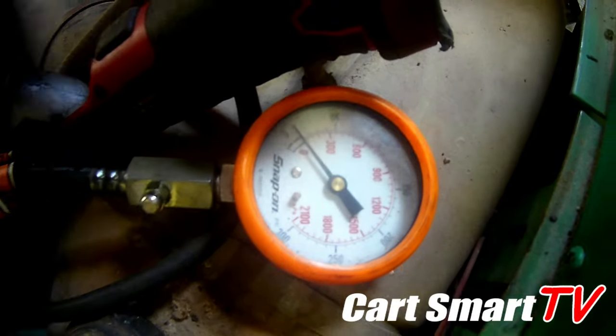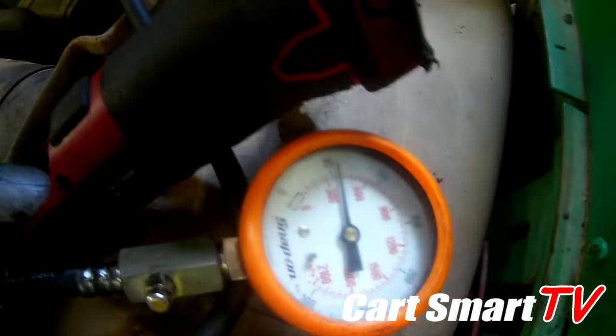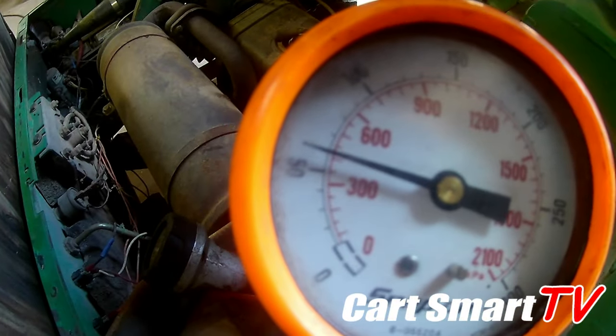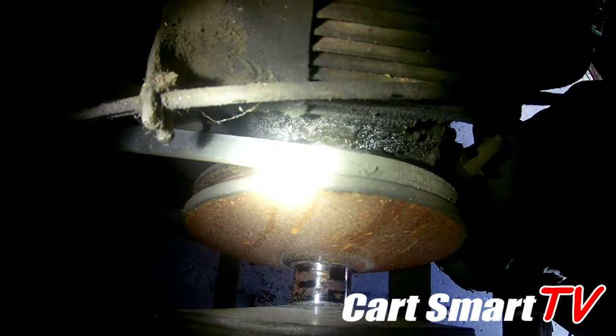That's not good. Let's do it one more time here. All right guys, so we see right there that it looks like it's only got about 60 pounds of compression. I've also noticed it might be a little hard to see because it's so dark, but you can see the wet behind the clutch right there — it looks like it's blowing the base gasket out as well.